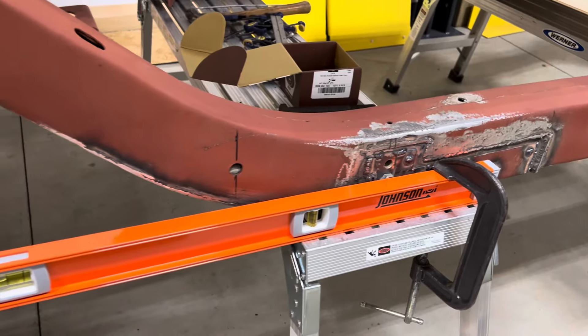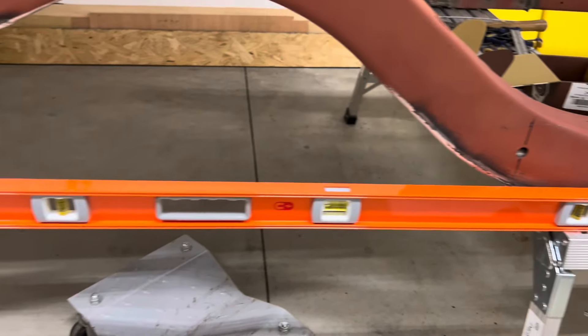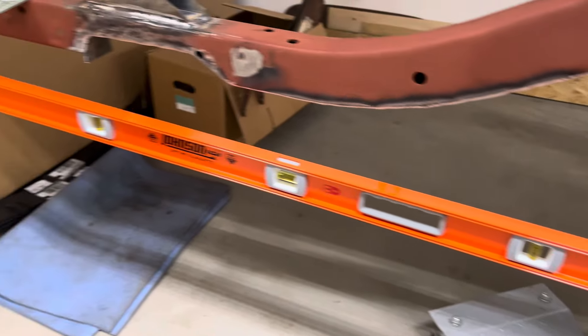The level is clamped on there, trying to figure out exactly where I stand with the tail end of the frame. We do think that it pulled as a result of the welding, so trying to get a handle on what that differential might be and deal with it maybe before we get too far down the road.